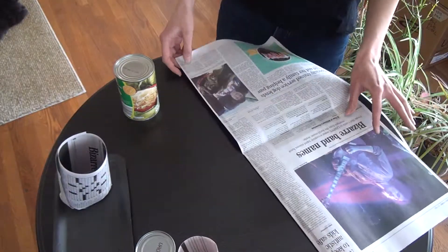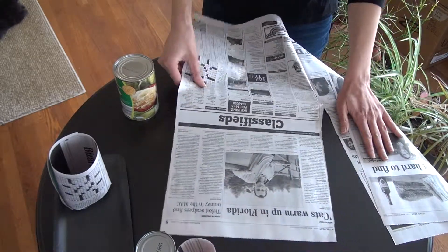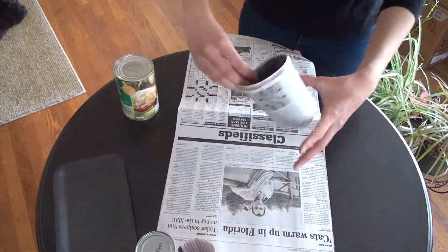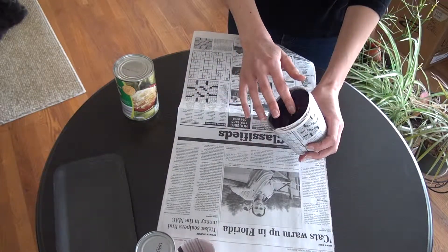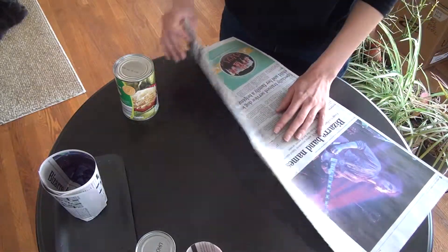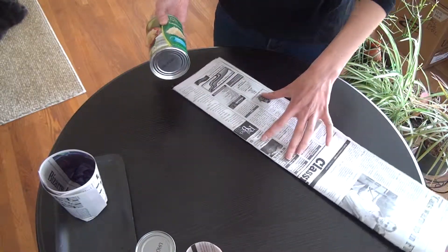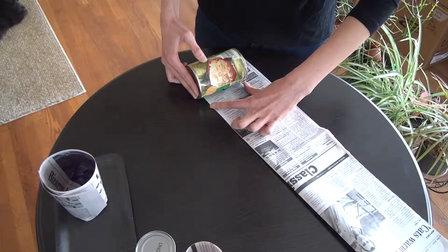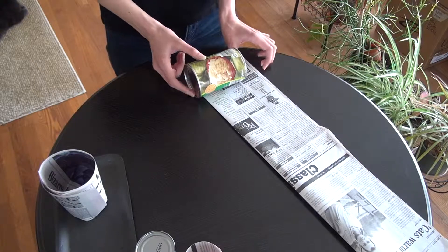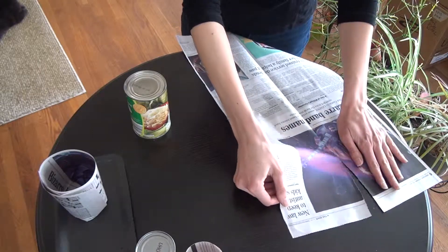What you need to keep in mind for the size is that you don't want to have too many layers around your can — just maybe a couple. I have three here, which is perfectly fine. For deciding the size of newspaper to use, you need to keep in mind how tall your pot is going to be, and also you need to leave an inch and a half for the bottom. This happens to be just the perfect size.